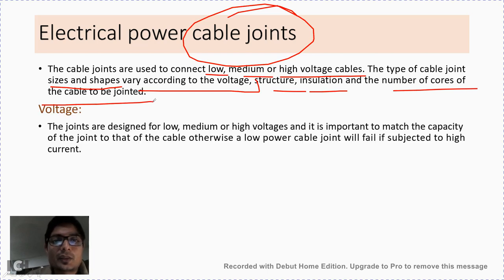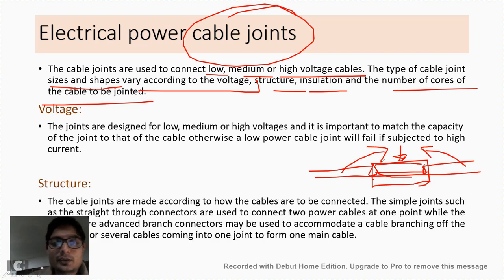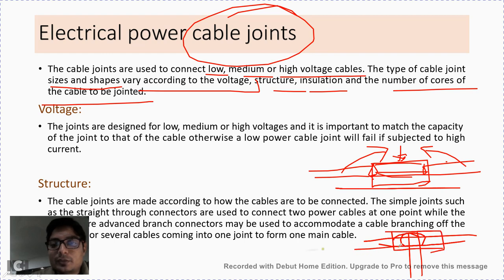Whatever equipment we use for jointing the two cables, it should have the same voltage handling capacity as that of the two cables being joined. Regarding structure, cable joints are made according to how the cables are to be connected — sometimes in a straight line, sometimes a tapping from the cable is needed as a T-joint, or sometimes two branches are required. Depending on the type of connection, the structure of the joint will change.